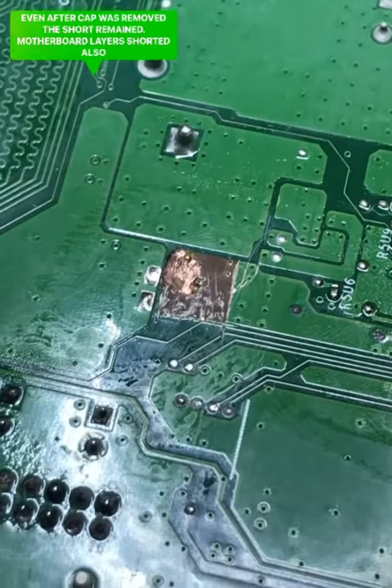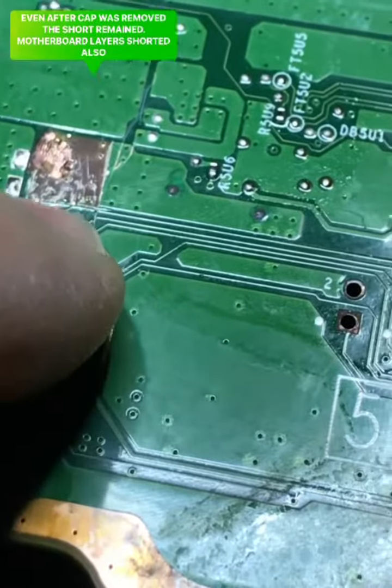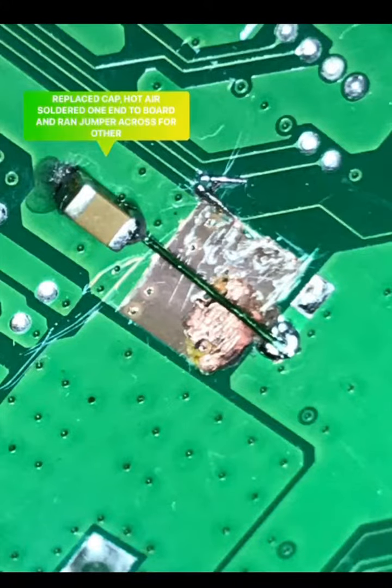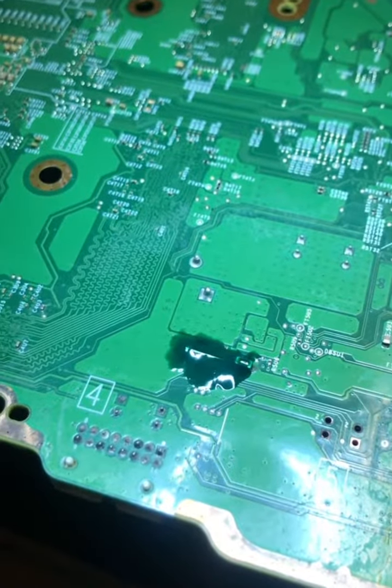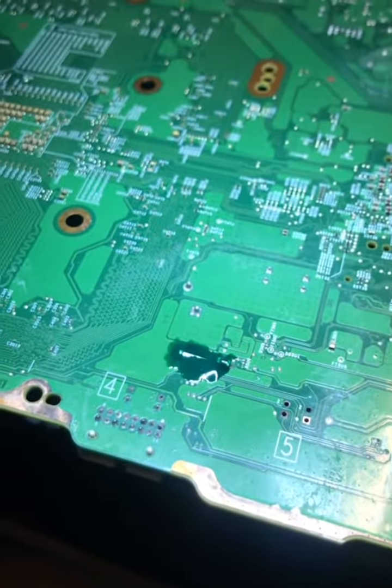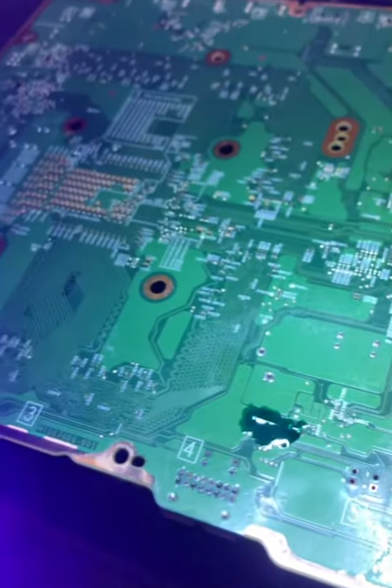That short was layers deep into the motherboard — I had to cut some of that out in order to fix it. We put coating on there that'll protect the repair. It's a special coating that hardens with ultraviolet light, which we'll be applying now.